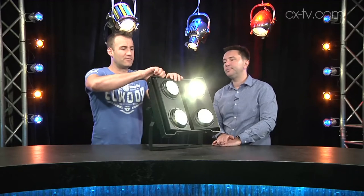Well, Jason, it was only a matter of time until someone reinvented the Molfay, and this is the Elation version, the Cupix Blinder WW4. Yes indeed — LED source, there are four 100-watt white LEDs in here with a color temperature of 3.2K. So, warm white.